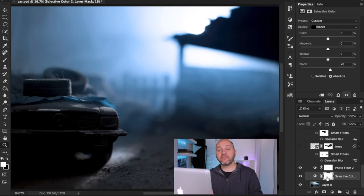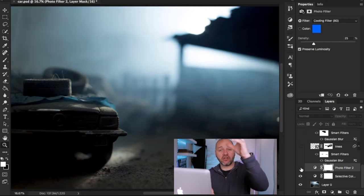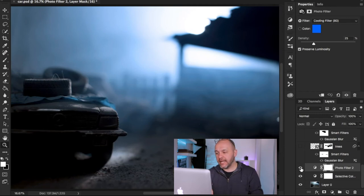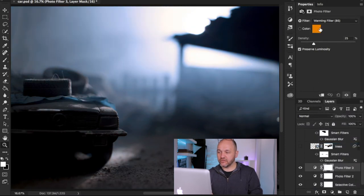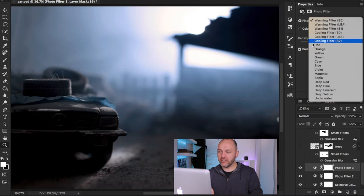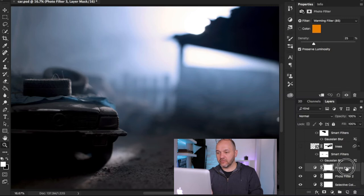The next process was to add a photo filter adjustment layer to fake the blue tone I should have done in camera with white balance. If I switch it on and off you can see it's giving an overall blue tone to recreate a moonlight effect. You just use the adjustment layer panel, select photo filter, and you can change the color using default colors or pick a custom one.